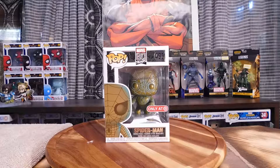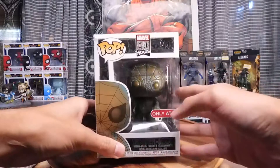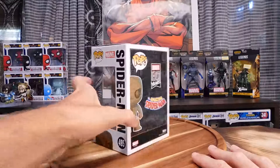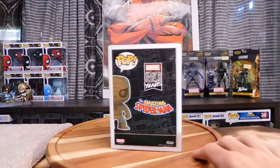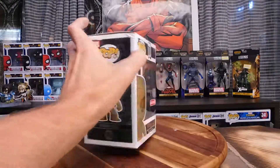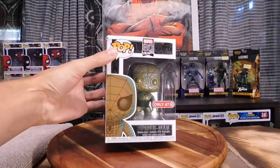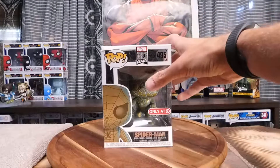First one up is Spider-Man. Now this Spider-Man obviously pays homage to the original look. This guy looks so classic, it is amazing. Number 495 — The Amazing Spider-Man, Marvel's 80th Years. 10 out of 10 on the box. Love the design they have for it, the nice silver flash. Let's open up this box.